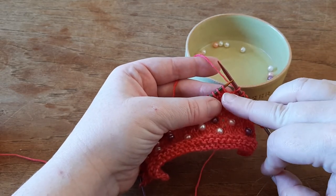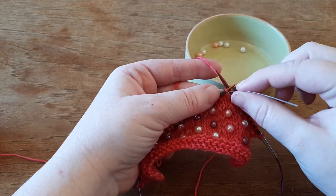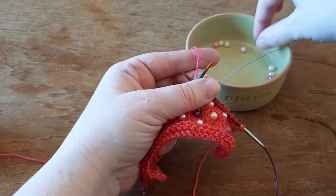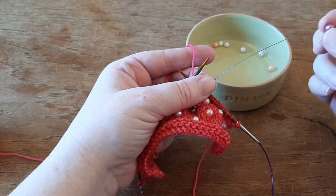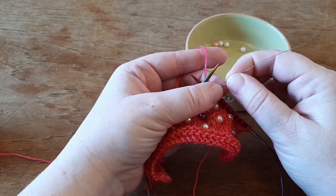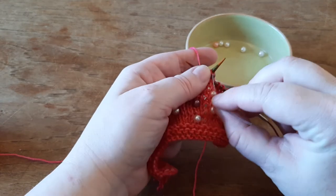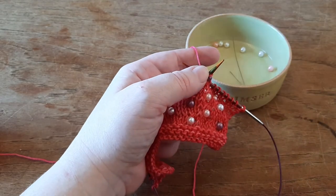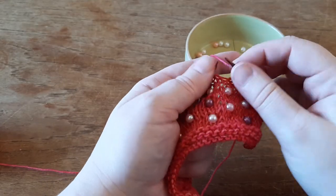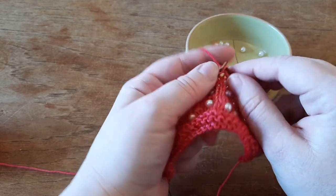I go to my stitch and take my wire, glide it in purlwise, and slide the stitch off my left needle. I hold it like that, then take one of my pearls, let it glide down the wire down to the stitch, and place the stitch with the pearl back on the left needle. Glide the tool off, then knit the stitch, and knit to the next stitch where I'm going to put a pearl.